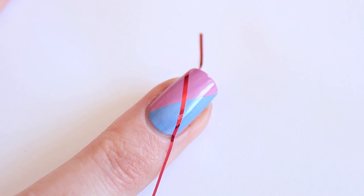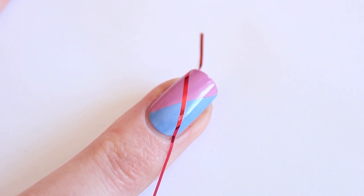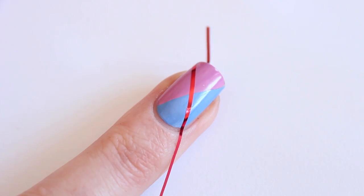My polish is dry so I've applied the striping tape. If you don't have striping tape you can also use normal tape, but be careful because normal tape can damage the polish underneath. I recommend using Scotch Magic tape because that one works well over nail polish. I'm going to apply the topcoat and remove the striping tape while the topcoat is still wet. You will see the color change soon, but it does take a little while for the color to be completely dark.